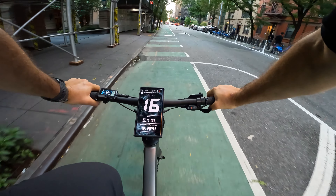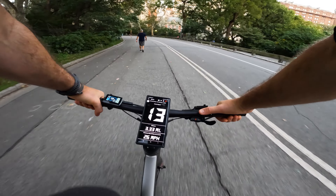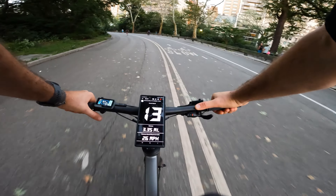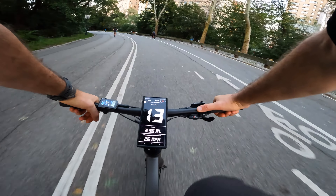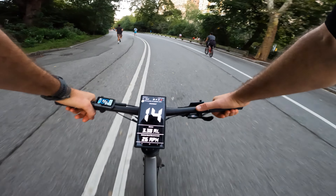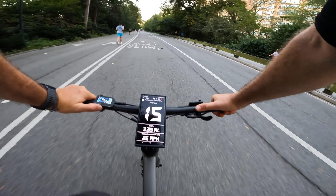Let's try the first level assist — about 11 to 12 miles per hour. Let's go second speed. Not much difference — about 14 to 15 miles per hour.